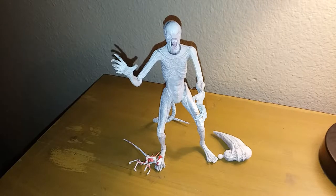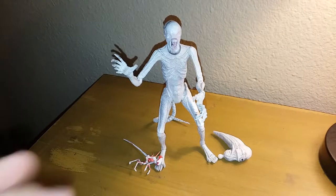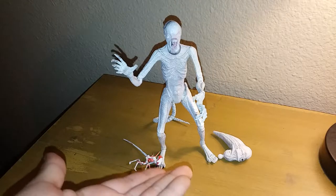Hello fellow YouTubers, it's Julian V here, and today we're taking a look at NECA's Alien Covenant Neomorph.